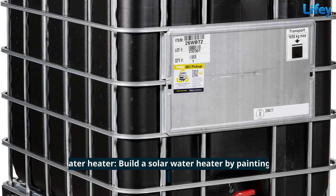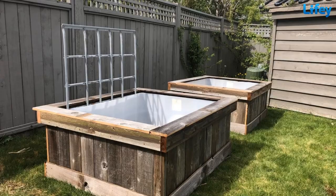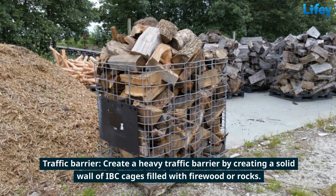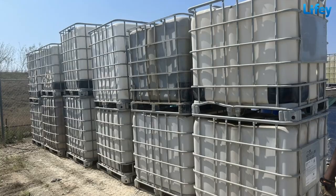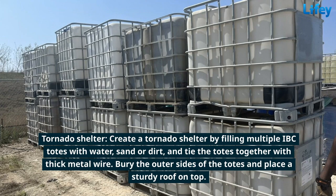Build a solar water heater by painting an IBC tote black and attaching a solar collector to heat the water. Use an IBC tote as a large outdoor planter for flowers, shrubs, or small trees. Create a heavy traffic barrier by creating a solid wall of IBC cages filled with firewood or rocks. Create a chicken tractor by modifying one or more IBC totes. Create a tornado shelter by filling multiple IBC totes with water, sand, or dirt and tying the totes together with thick metal wire.